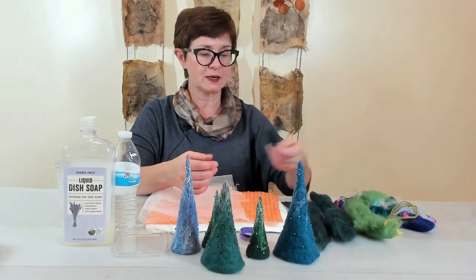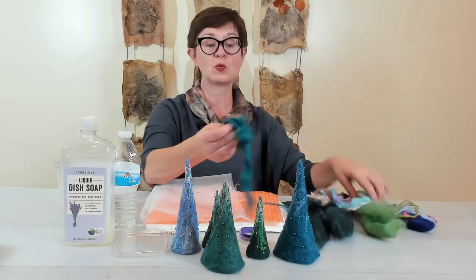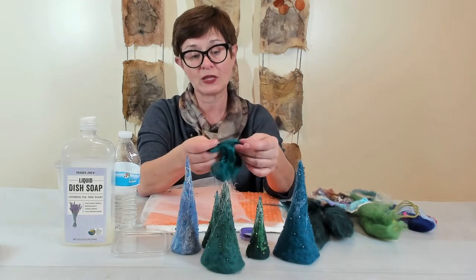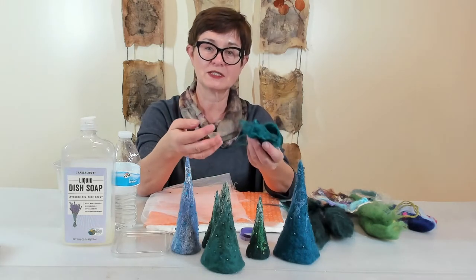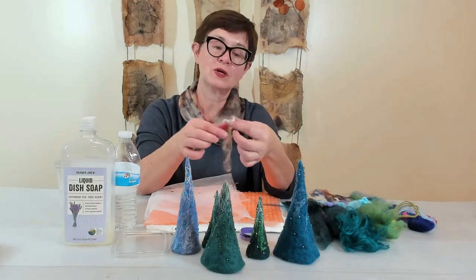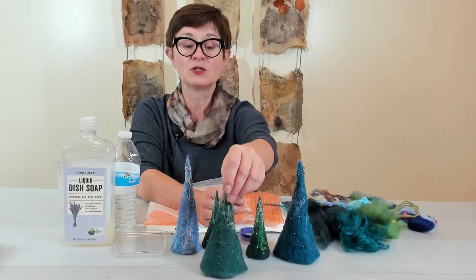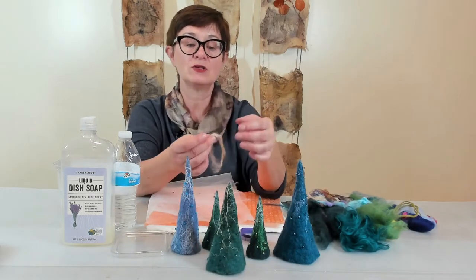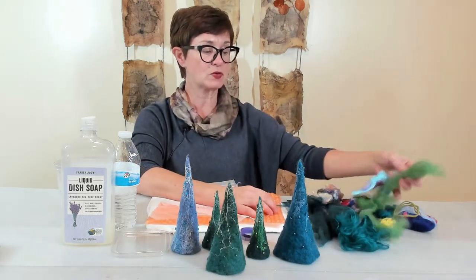I'll be using different textures. I like to combine my wool with a little viscose because viscose has a shinier surface, which gives more interest and different texture to your project. I also like using a little bit of silk because silk is going to give you a beautiful effect of snow on your Christmas tree, and you really need just a little bit of it, not too much.